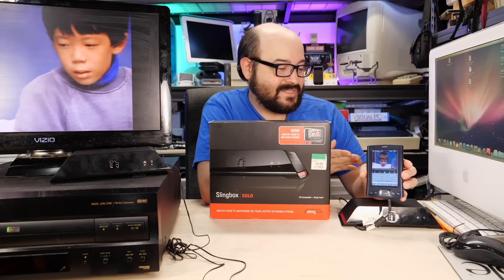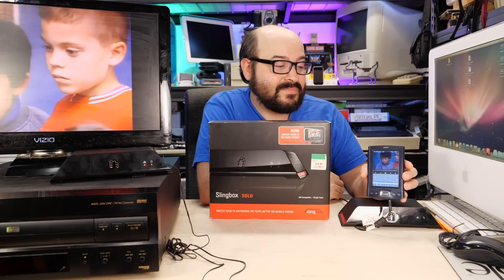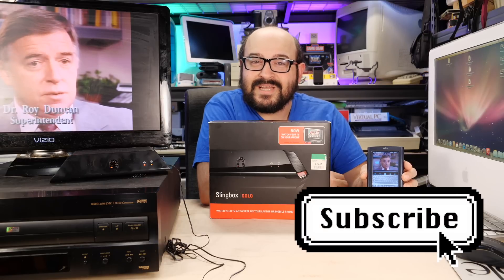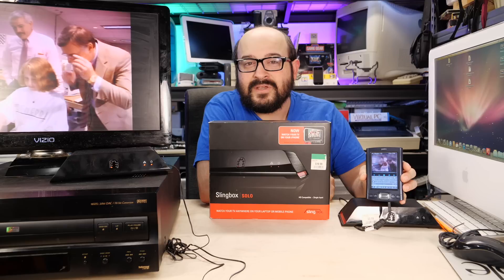Well, there you have it — the Slingbox. A pretty interesting piece of kit for back in the day, and something I'm glad we got to play around with one last time. If you like these sorts of videos, please consider subscribing to the channel and don't forget to like the video. You can follow me on Instagram and Twitter at Mac84TV, and if you want to support me on Patreon, you can do so as well — for as little as a dollar a month you get exclusive access to behind-the-scenes goodies and video previews before anyone else. Thank you so much for watching, and I'll catch you right here next time on Mac84.